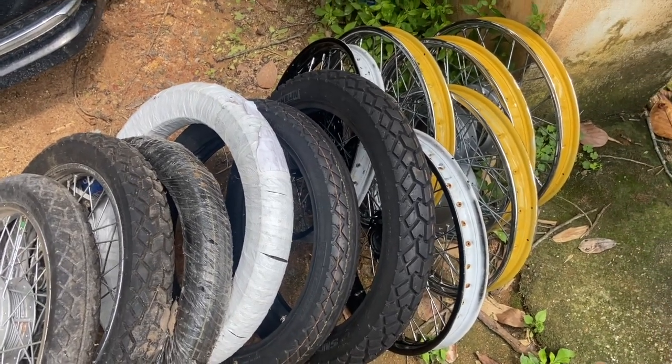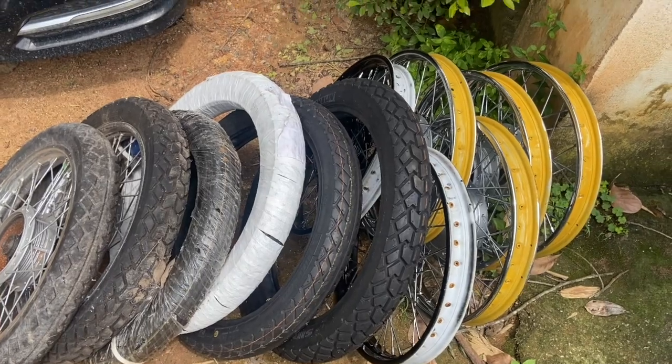We put a primer on the tires. In this case,